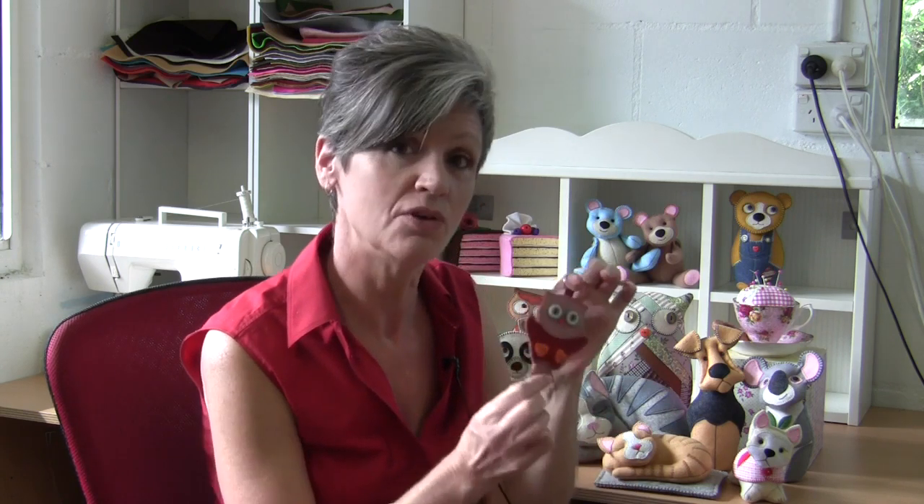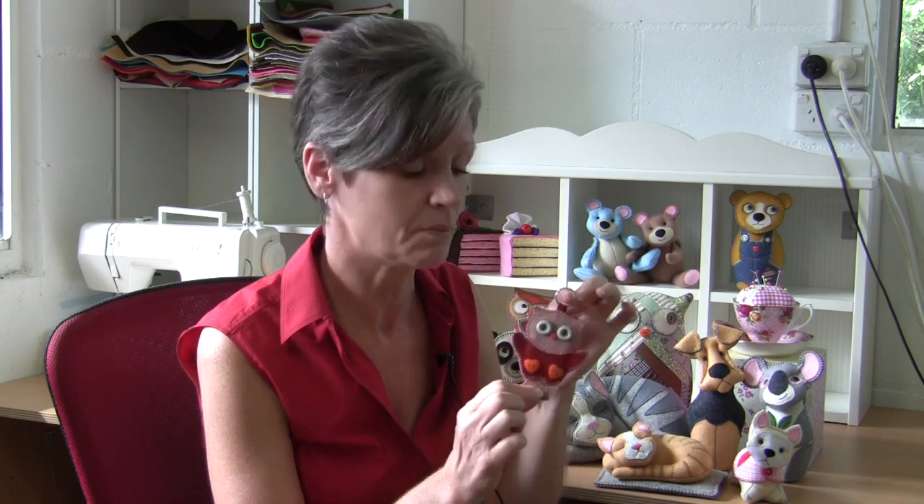I thank you all so much — thank you to all my subscribers. I hope you'll make the change and come over to check out Pay It Forward. My first new video is up and it is this little felt owl key ring. I hope you'll come over, give it a go, and subscribe to the new channel, because we'd love to have you as part of the Pay It Forward family. Make the change, hop over, and hopefully I'll see you all soon. Thanks, bye!